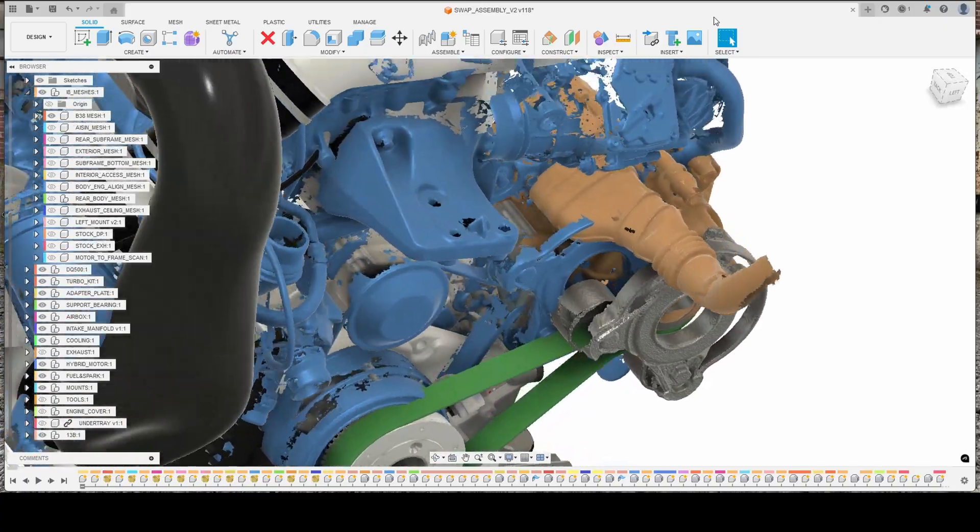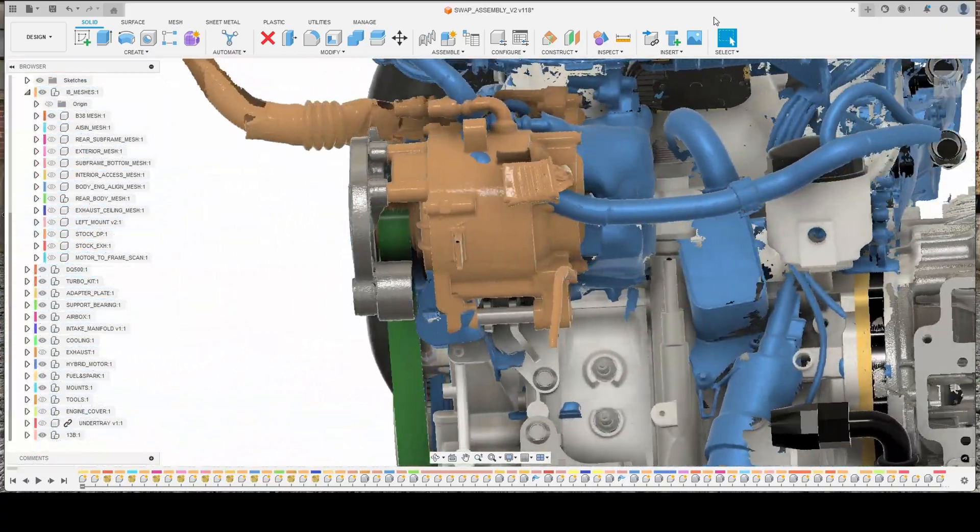The driveline layout of the i8 not only has a traction motor sending power to the front wheels, but it also has another smaller high voltage motor bolted to the internal combustion engine. This acts as a starter, a generator to put power back into the high voltage battery, or as an electric supercharger to help supplement the torque of the internal combustion motor. I designed the system such that the factory starter generator will bolt to the 13B in almost the exact location that it was from the factory.